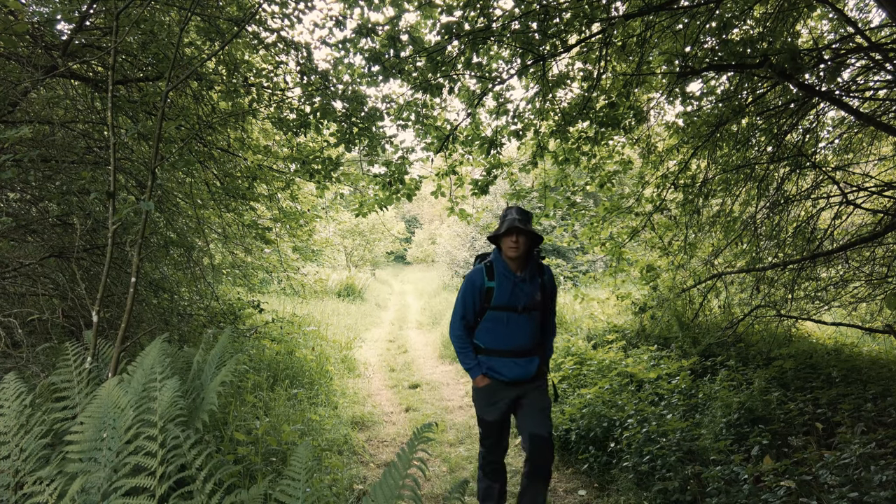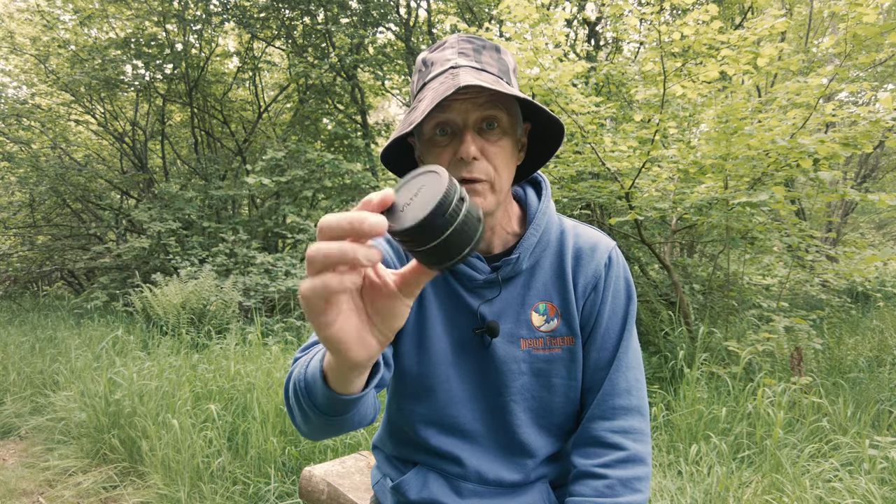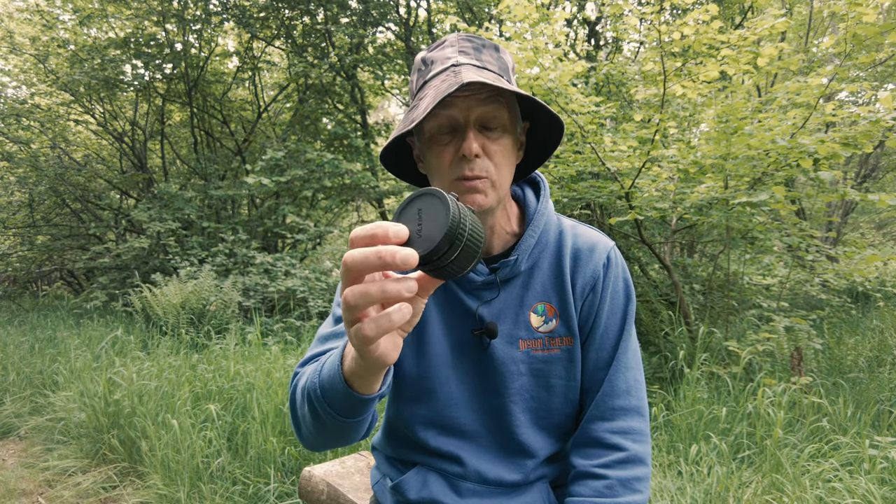Hi guys, welcome to another video and welcome to Tony's Patch at Northumberland Wildlife Trust Reserve in the south of the county. I've come here today for a spot of macro photography, with the only problem being that I don't actually own a dedicated macro photography lens. However, I have just purchased a set of extension tubes, so in this video I'm going to show you how — by using the lenses you own coupled with a set of inexpensive extension tubes — you can produce near macro results. Macro photography on a budget.